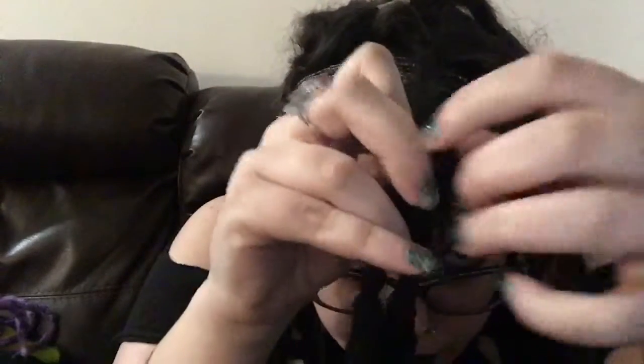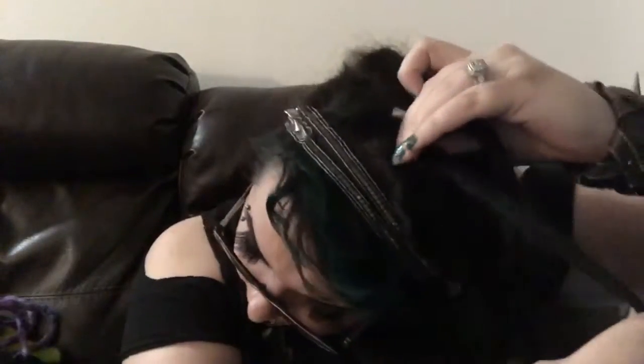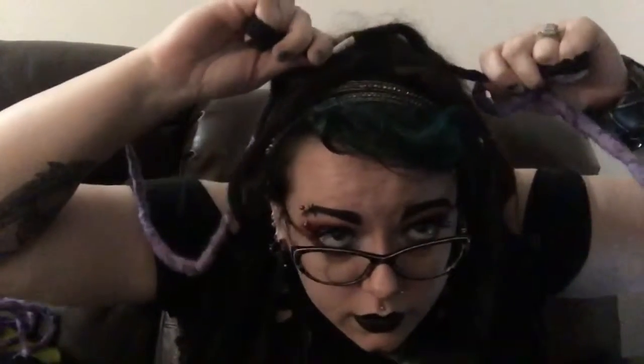Find the dread you want to put it on and put your dreadlock through. Then you pull it all the way up to the root. Grab each end of the double-ended dread and pull until it's tight to the root. Situate it just the way you want it and there you go — you've installed one dreadlock. It's way easier than wrapping them in; it takes very little time and very little effort.